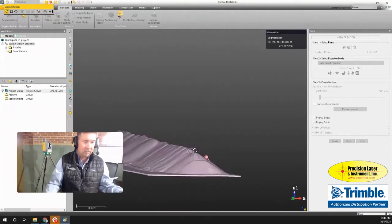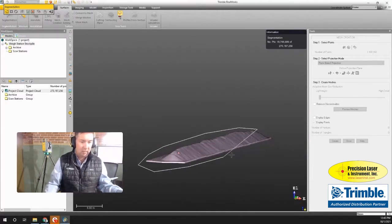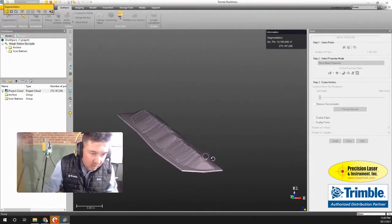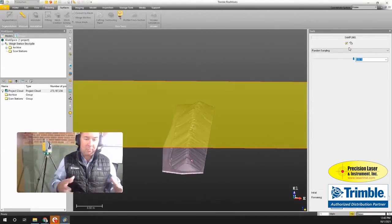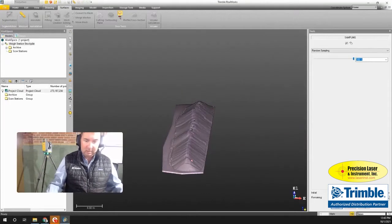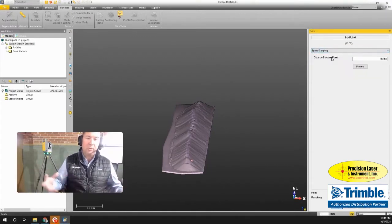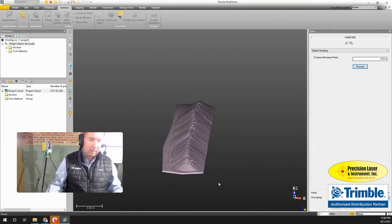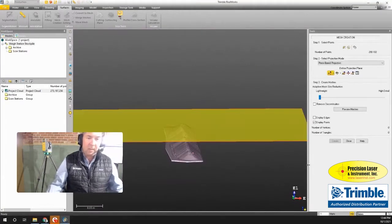I look at it from the side to make sure I didn't miss anything, and I increase the pixel size to check for any stray pixels. Everything looks pretty good — I made a clean sweep along the fence line. Now I'm going to sample this down using spatial sampling, which reduces the number of points as I create the surface. Setting a resolution of 30 millimeters and doing a quick preview, I've reduced the point count down to only 290,000, which is much more manageable.